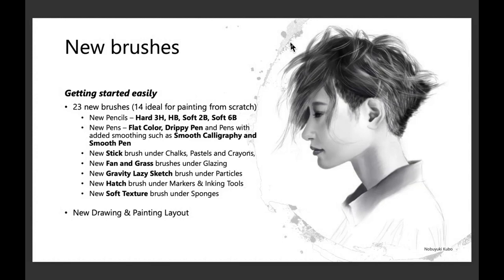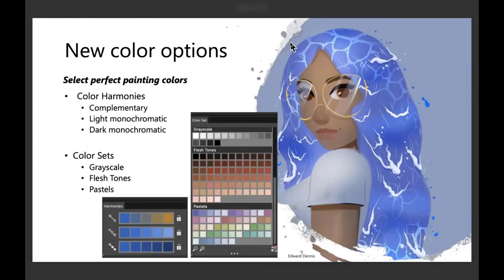When you first launch Painter Essentials, we also have a new drawing and painting layout. We should probably mention that the laptop layout has turned into the photo painting layout, and I'll show you about that as well.